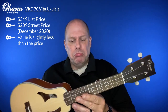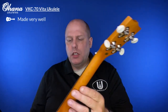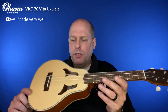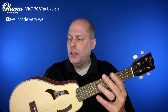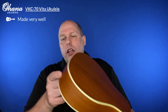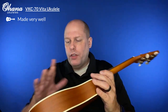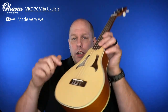As for build quality, it is really well built. Tuners are straight. The finish, while it's a flat satin finish, there are no flaws in it. The binding is super well done, the purfling is spot on, and the wood itself is flawless in terms of both the laminate and the spruce top. So it's basically flawless on the outside. Let's go take a look at what it looks like on the inside.